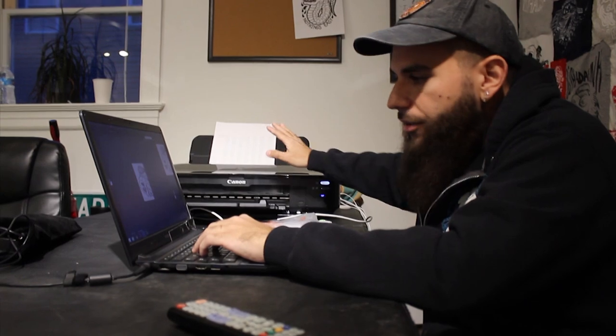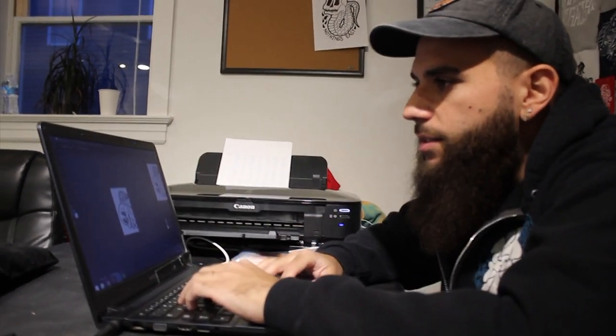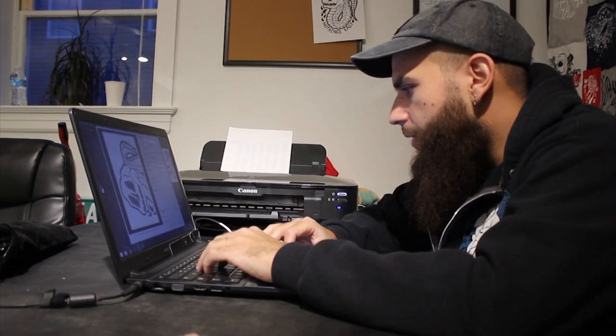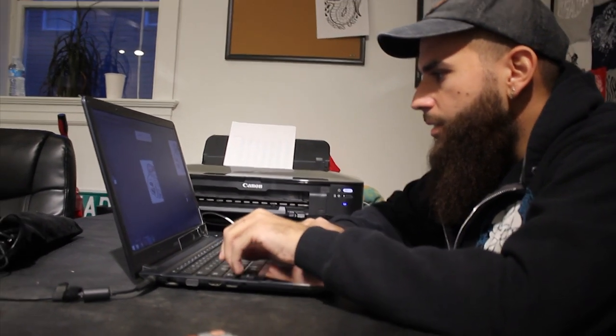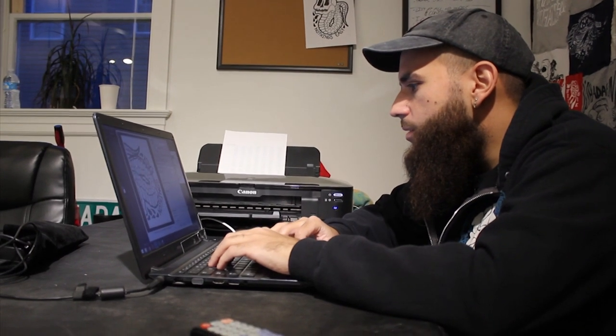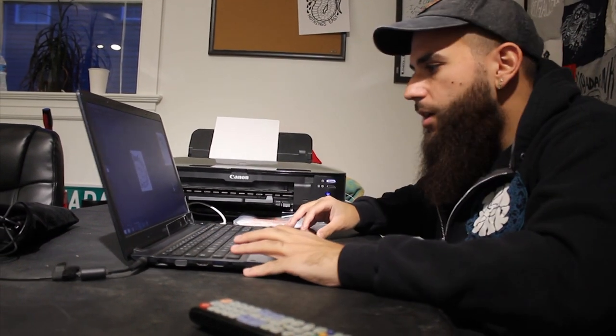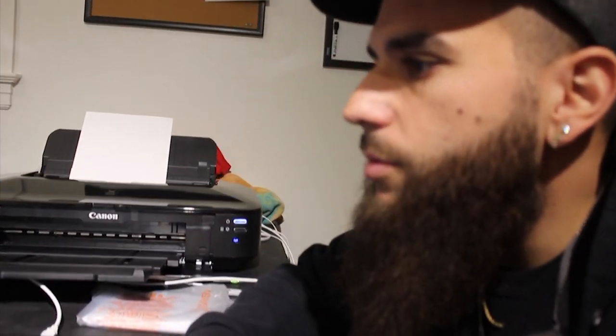Now that you have the design scanned in and finished on the computer, the next step is to print out the design on regular paper and size it on the shirt to get an idea of how it's going to look. We're going to print it out, size it, check the placement and see if the sizing is correct. Print out the designs on regular paper, cut them out, line them up on a blank shirt to get an idea of how it's going to look.